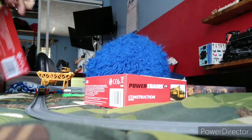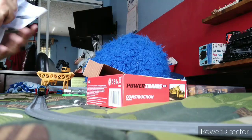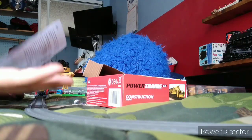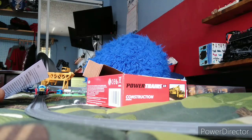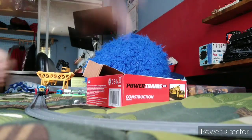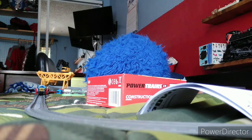I also got the construction pack. Instructions — you guys find out. And also I don't need another caboose — I already got a camouflage caboose from the army pack. These instructions look straightforward and simple.